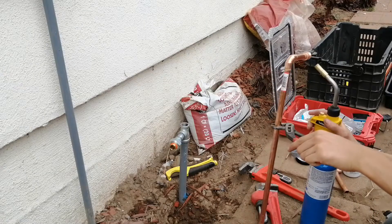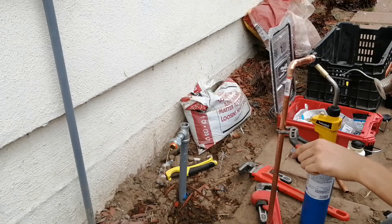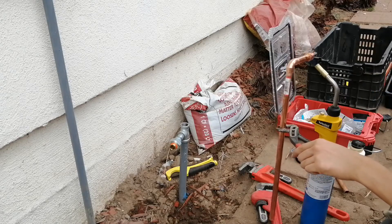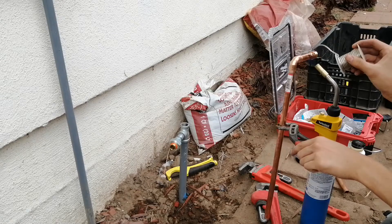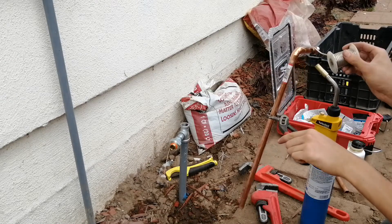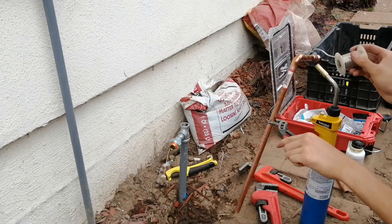I soldered up a copper riser to connect the above ground pipe to the underground line, which is three-quarter inch PEX. The above ground part is half inch copper, because copper has a much higher flow rate than PEX and it's much shorter. I'm soldering it up using some Climate Smooth brand soldering flux as well as just some regular lead-free plumbing solder.